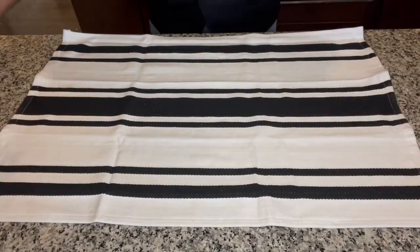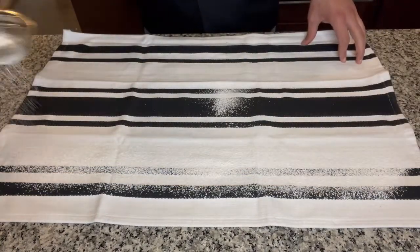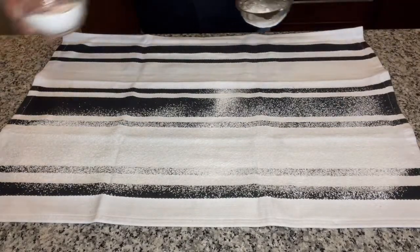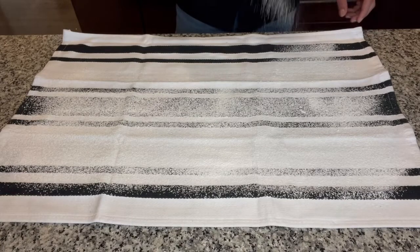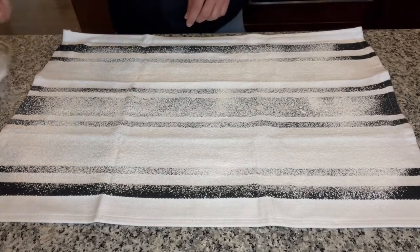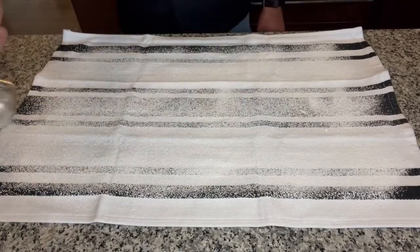While the cake is baking, take a clean kitchen towel and dust it generously with powdered sugar. Once the cake is out of the oven, we are going to take the cake while it is still warm and put it onto the kitchen towel and wrap it so that it rolls into a nice roll shape. While it cools down, it will retain that shape, which will help us when we later add our filling and roll it up. It kind of builds a memory into it while it cools down — that it has to roll up into a nice roll.